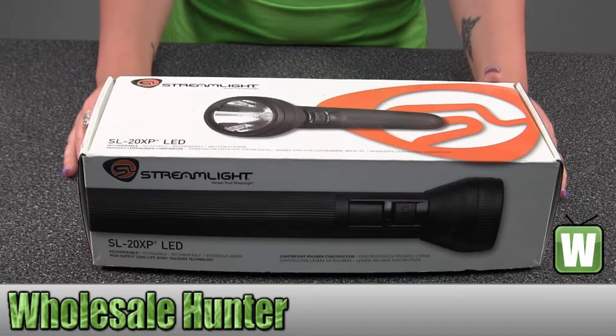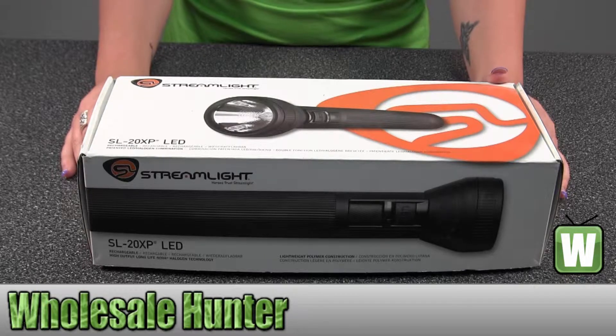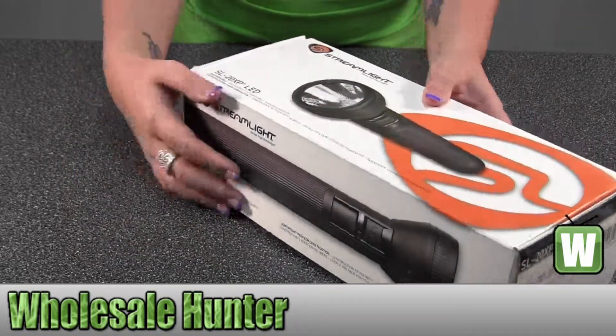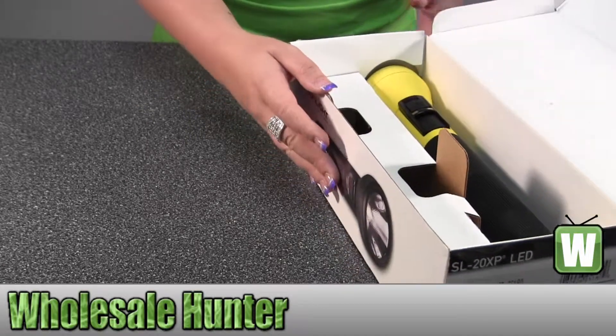So this is an unboxing video. The manufacturer number is 25180, made by Streamlight. It's the SL20XP LED Flashlight. I'm going to unbox this with you so you can see what comes included with the product and how it's packaged.